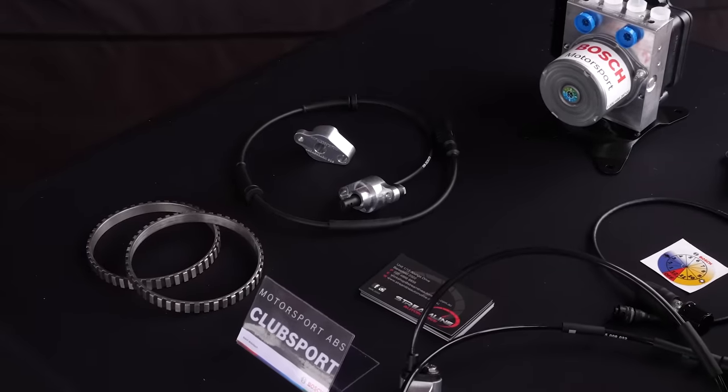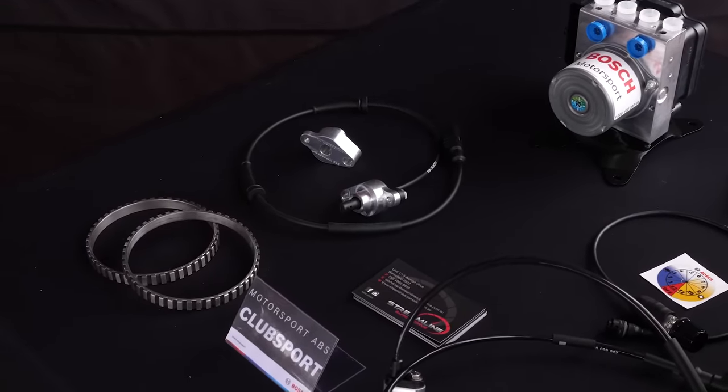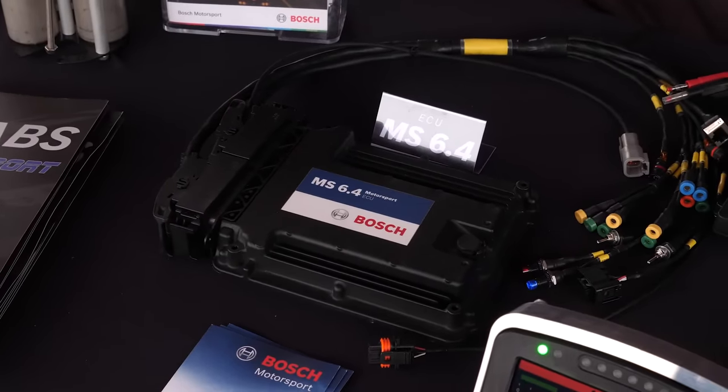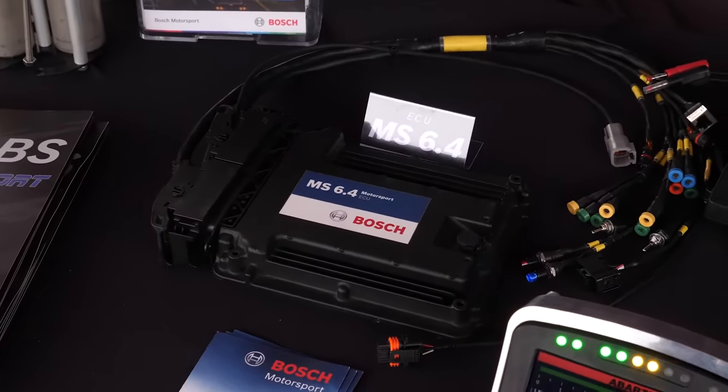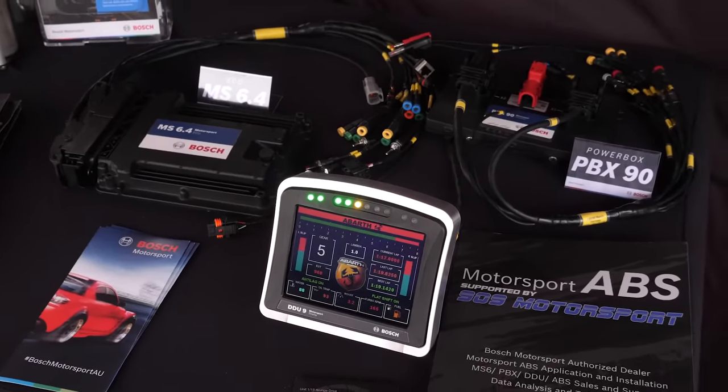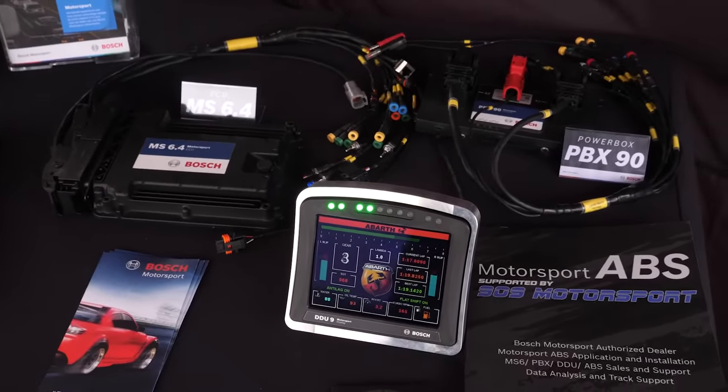In terms of outputs from the Bosch Motorsport ABS unit, there's a CAN output that can be fed into a logger or display. It logs all the wheel speed channels, brake pressure, and a 5-axis accelerometer in the car, so there's a lot of vehicle dynamic data that can be taken from it - not just ABS-type stuff.